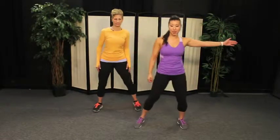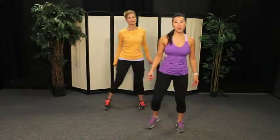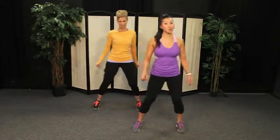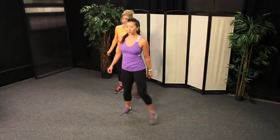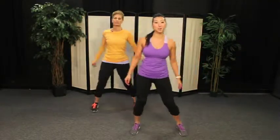Alright, let's get going with a little step and touch to the right. Step, touch. Nice job. You can take these steps as big or as small as you want to — it's completely up to you. Now if you want to add in a little arms, you can, or you can keep your arms down by your side. Completely up to you.